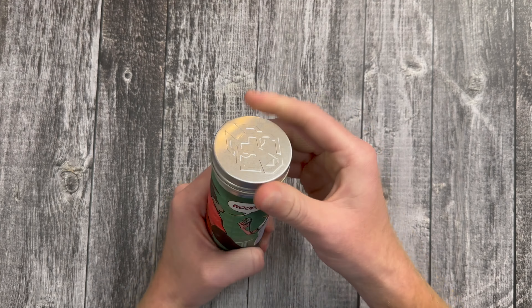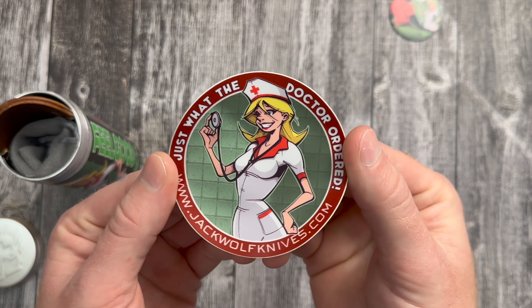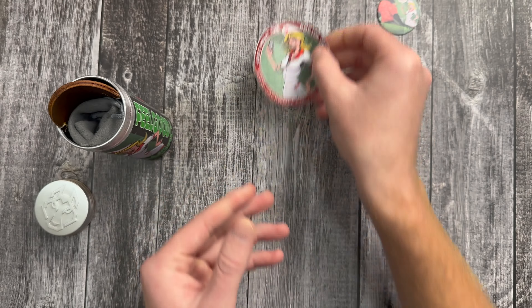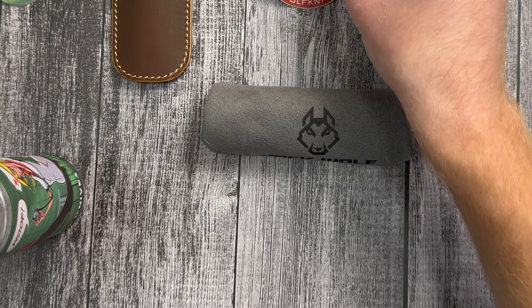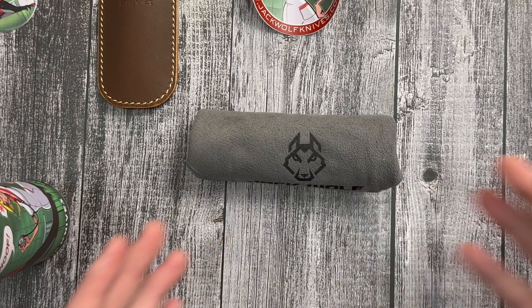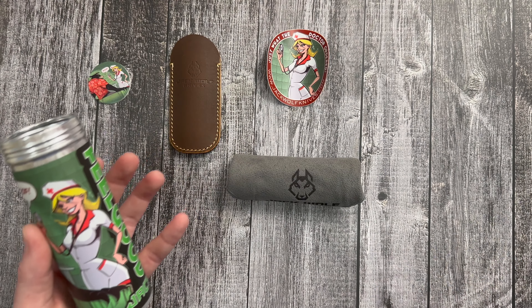So this is the new Feel Good Jack. Check out that artwork. So this is going to be a doctor's knife pattern slip joint, and that's where the name Feel Good Jack comes from. Love the artwork. That's awesome. This is probably one of my favorite artworks so far. Check out that sticker, man. Just what the doctor ordered. Awesome.